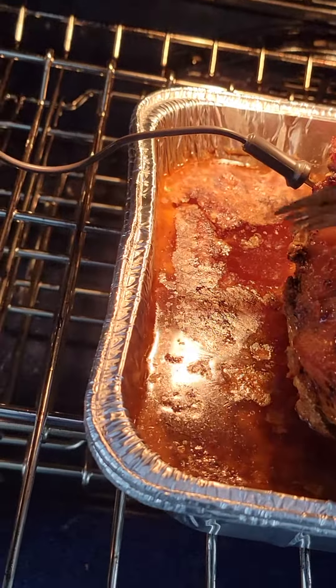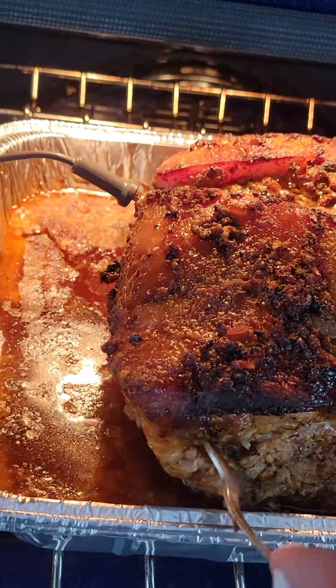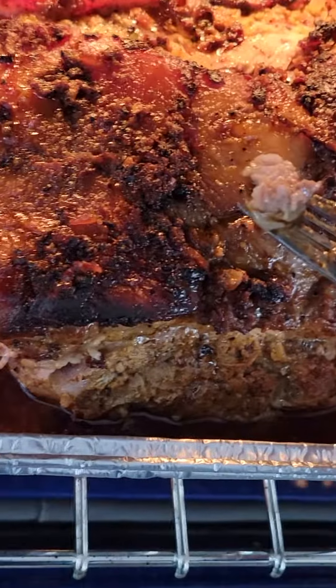That helps get it crunchy. I'm not too worried about that because I'll just take it off and crunch it up myself separately. What I want is for this meat to fall off the bone. It's good though — I tasted a piece. I'll be back when it's completely ready.